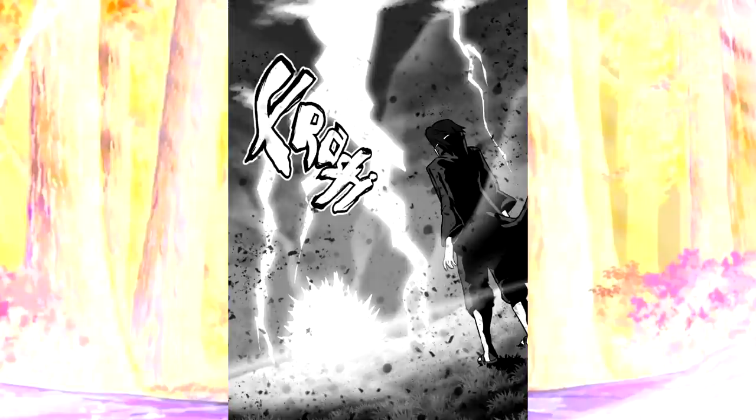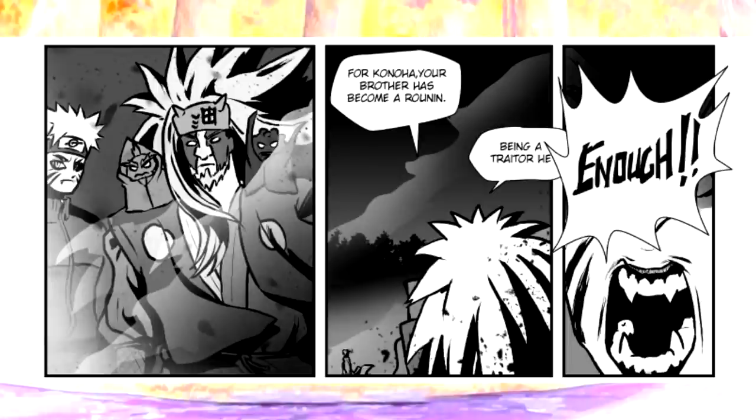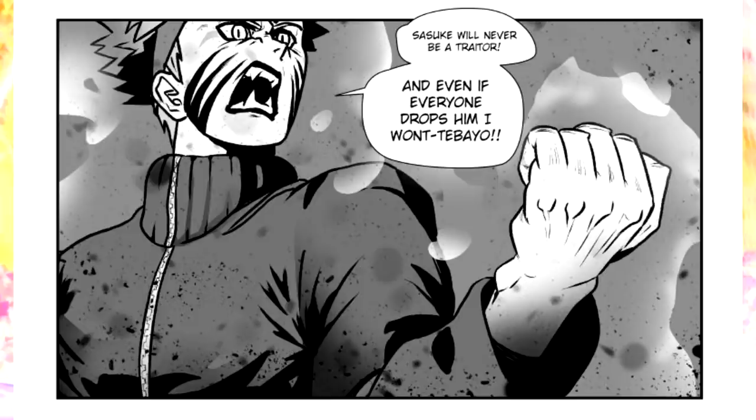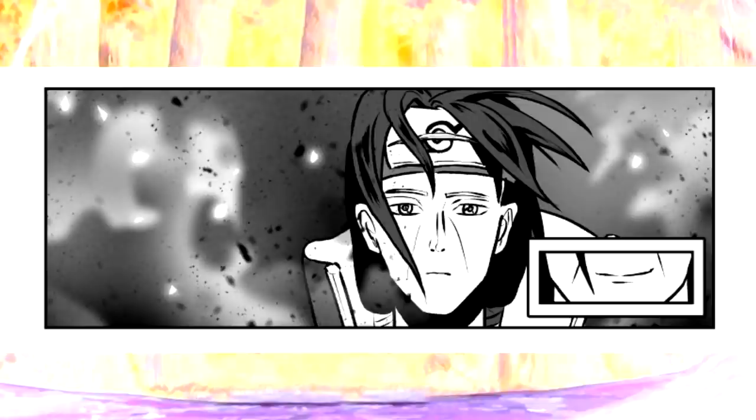Itachi is barely holding it together. As Jiraiya presses forward, the question arises: after he dies, what will happen to Sasuke? Jiraiya gives the diplomatic, real answer — that Sasuke is a ronin, an ex-ninja and a traitor. That is when Naruto stops Jiraiya from talking, yelling that Sasuke will never be a traitor, and that even if everyone drops him, he won't. Naruto makes it clear here and now that he will save Sasuke because he is his friend. And this draws a smile across Itachi's face.